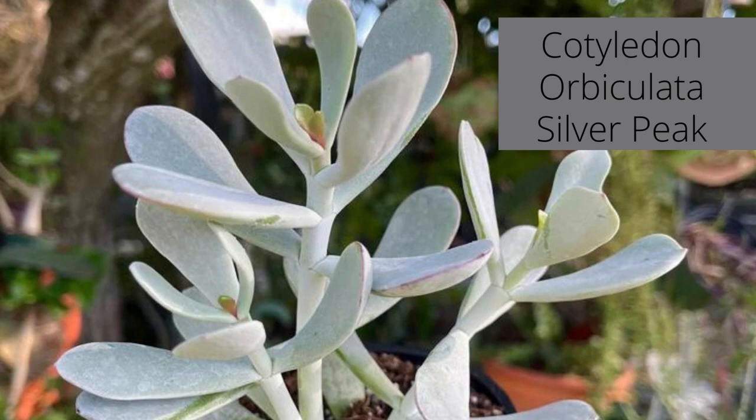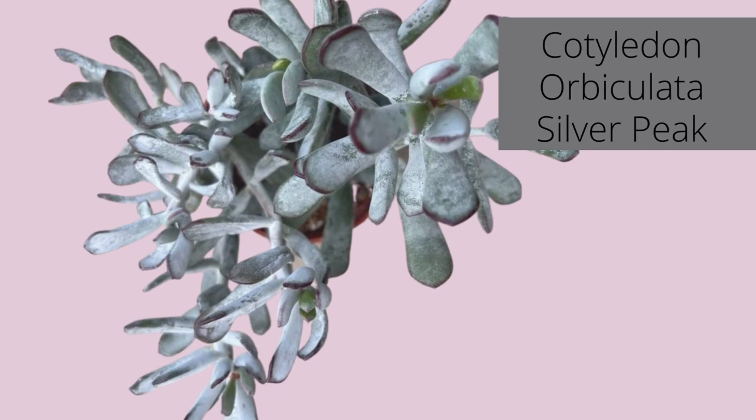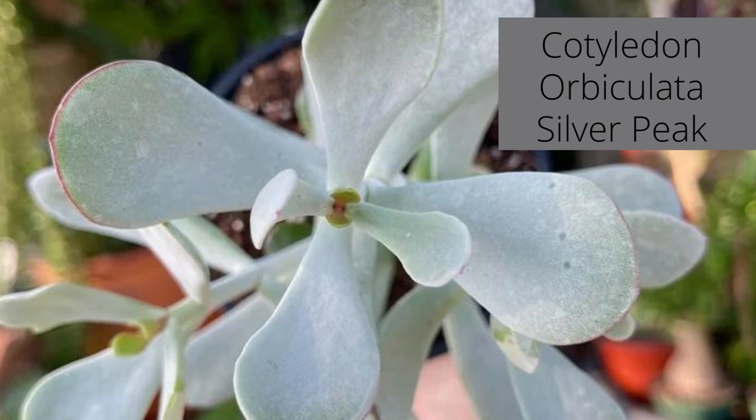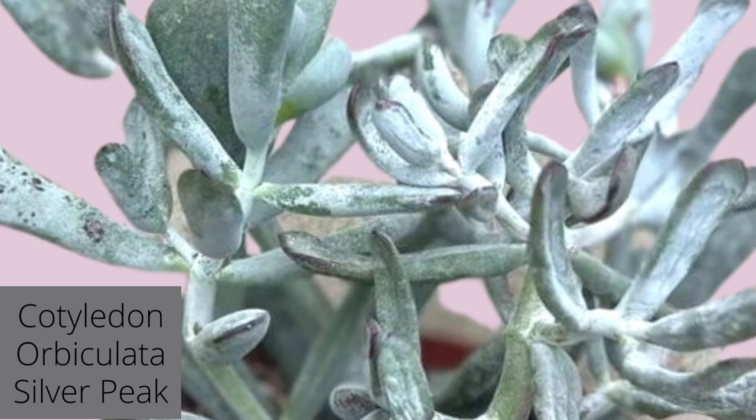Cotyledon silver peak is a clump-forming succulent with upright, elongated gray-white leaves. Rounded leaf tips on this branching succulent may turn purplish-red when under stress. In summer, look for orange, bell-shaped flowers dangling from flower stalks.